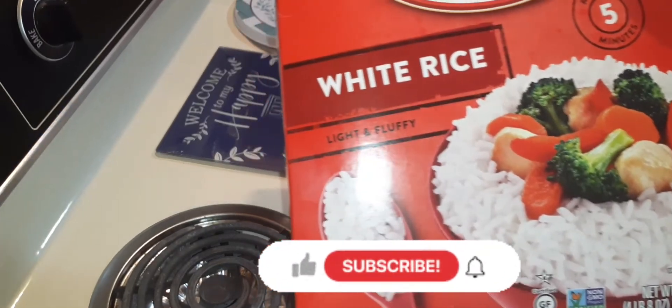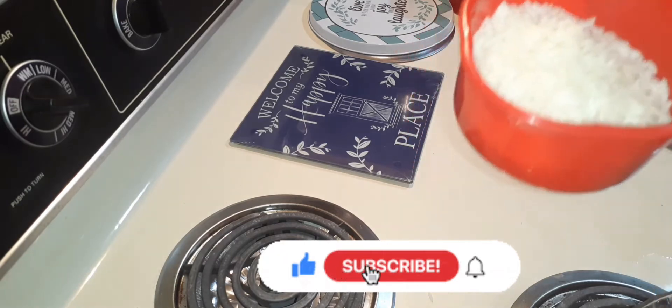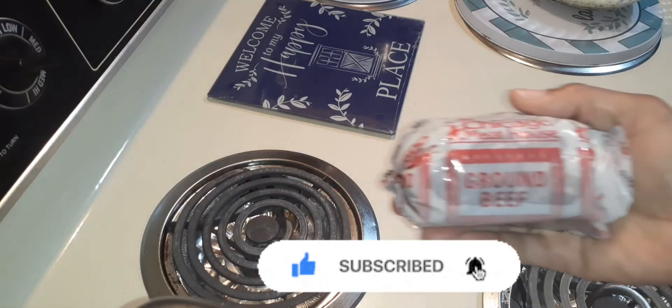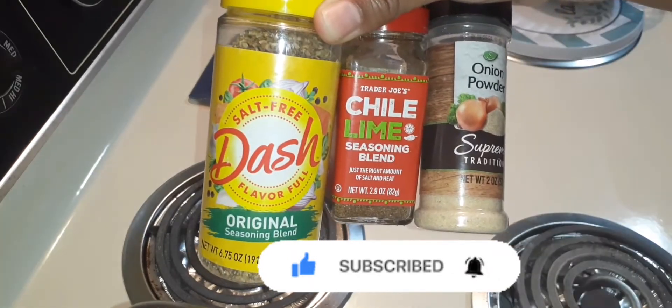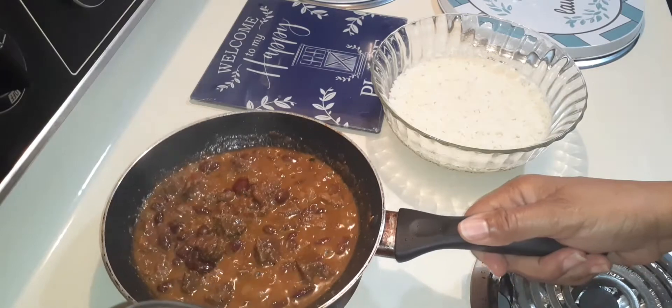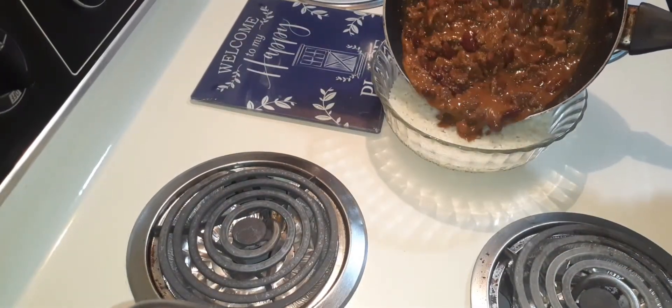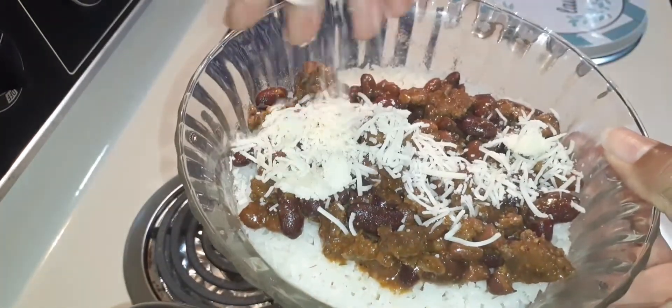Welcome to Mocha East TV. Here's going to be a chili and cheese bowl. You've seen me make rice, and you've seen me make ground beef with chili using these seasonings. There it is — plate it. Doesn't this look delicious? And now for the cheese.